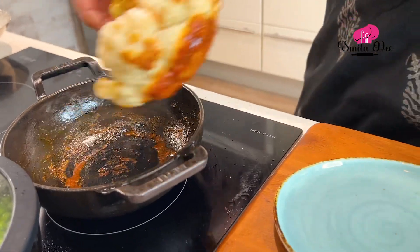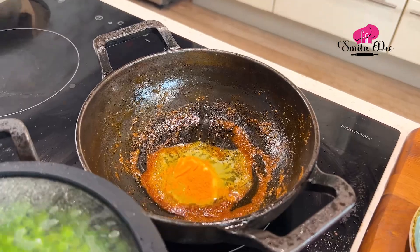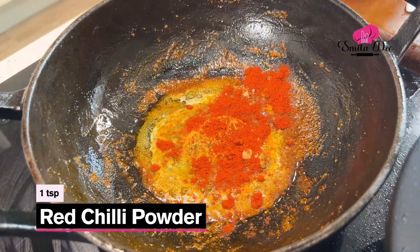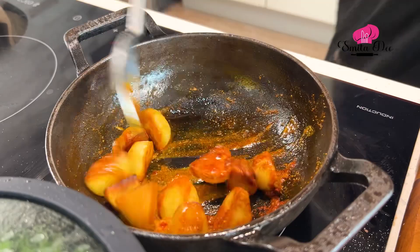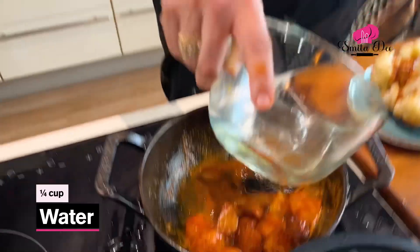Let's remove this cauliflower and keep it aside for a bit. In the same oil, add a tbsp of Butter. Add again 1.5 tsp of Turmeric Powder, a tsp of Coriander Seed Powder, a tsp of Amchur Powder, a tsp of Chilli Powder, and some salt to taste. Now just toss the potatoes in this masala. Then add 1.5 cups of Water, cover and cook till the potatoes are done.